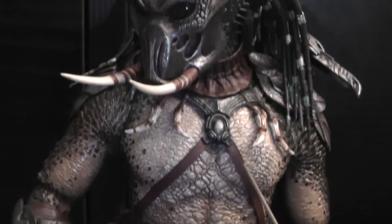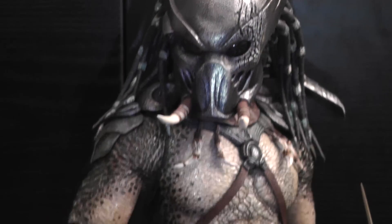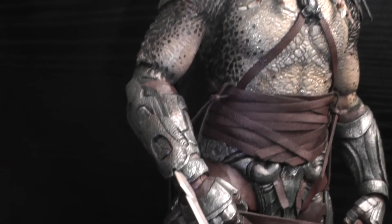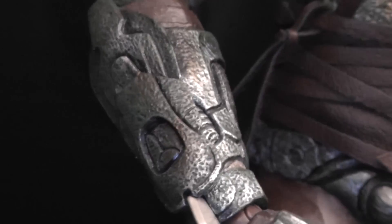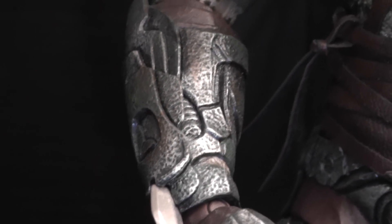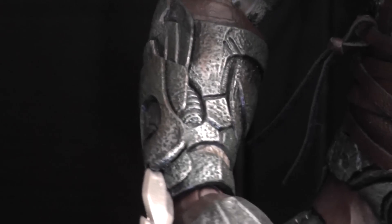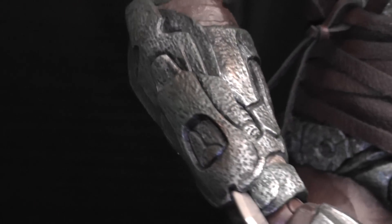I also didn't like the original paint of the predator's armor — that was more just kind of plain green. I have painted it to look more like real faded, corroded metal.